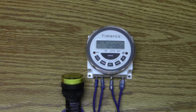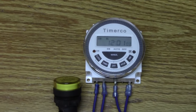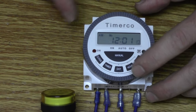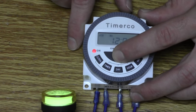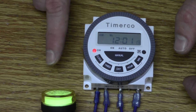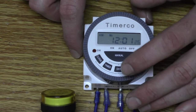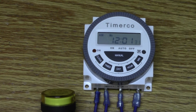Let's zoom in so you can see the display. Once you have it wired, you can hit the manual button in the middle and you'll see the dash above 'auto' right now. If you hit the manual button until the dash is above 'on,' it's going to supply power all the time to your application — in this example, a light. If the dash is above 'off,' it's going to turn off the power all the time. If the dash is above 'auto,' it's going to supply power at the times you have it programmed.